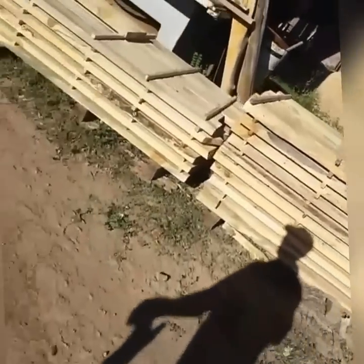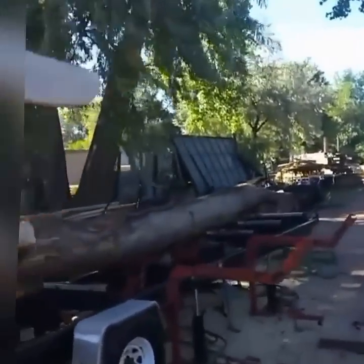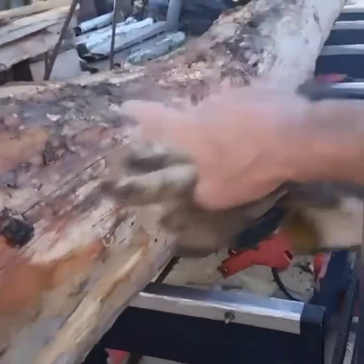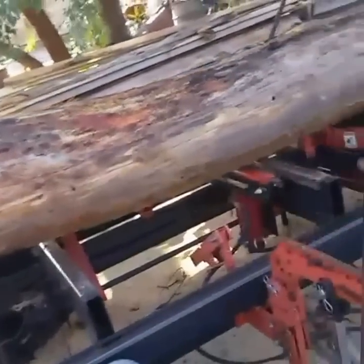We're getting close to having everything we need. We've got one more log up here — as you can see, it's got a big old crook in it. I was going to cut it and put it on that long pile, but after I got it up here I realized I've got to cut it in half to really render everything I can, otherwise I'll be wasting a lot of it.